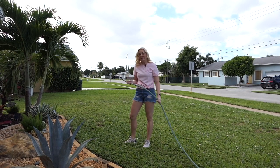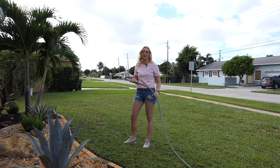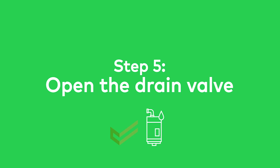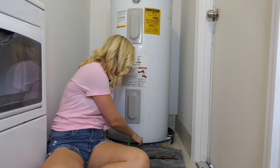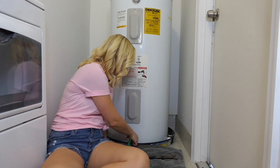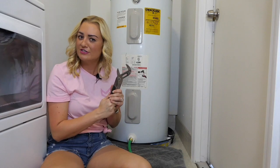Then you'll want to run the other end of your hose outside or into a bucket so you can safely direct the water. Now it's time to open your drain valve — turn it all the way to make sure it's completely open, and if you find it challenging, use a wrench for some extra muscle.